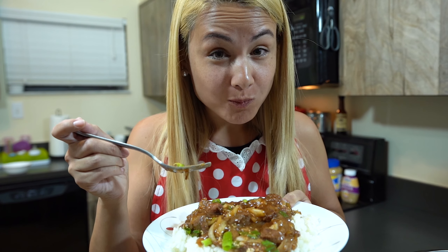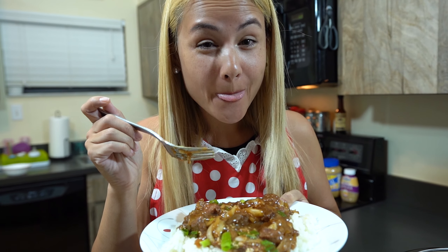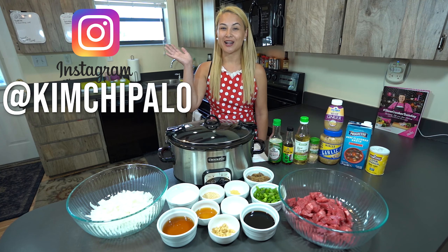And there you have it. This recipe is so easy and so flavorful and tastes just like the restaurant version. Thanks for watching.